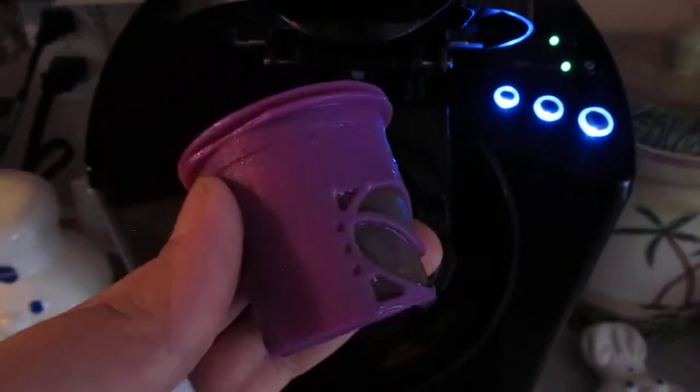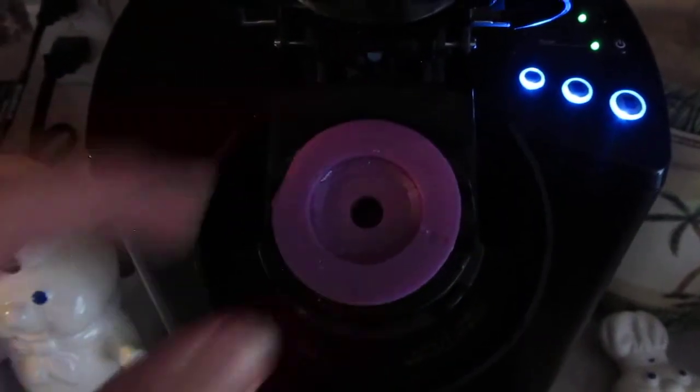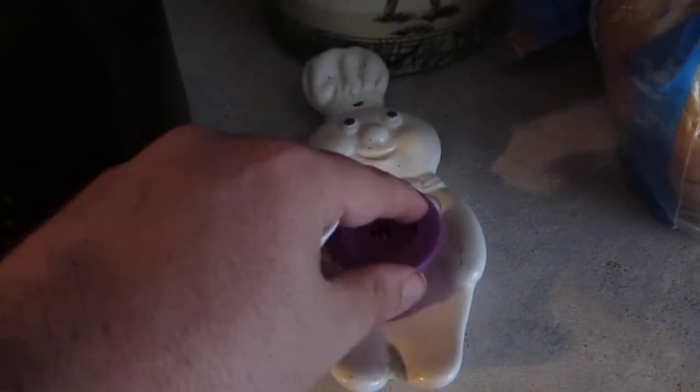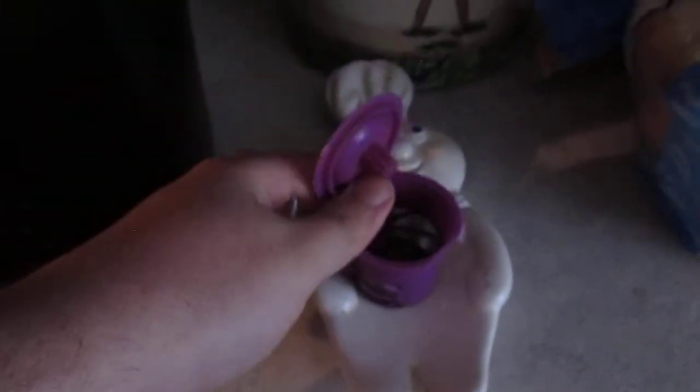First we have this little coffee container that we picked up for about five dollars at Walmart, so we don't have to keep using the pods. What we do is we take this out and put it right here, then we open it.